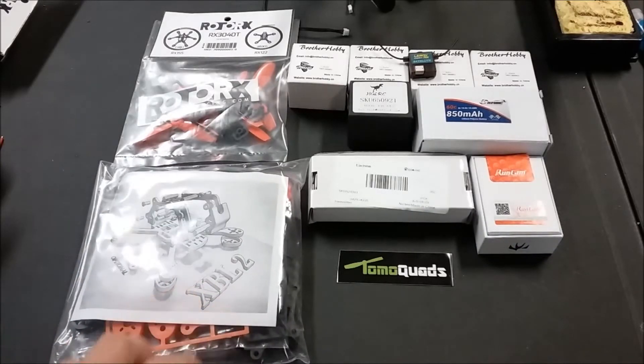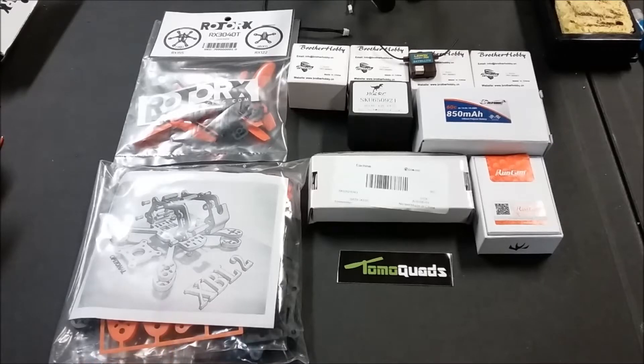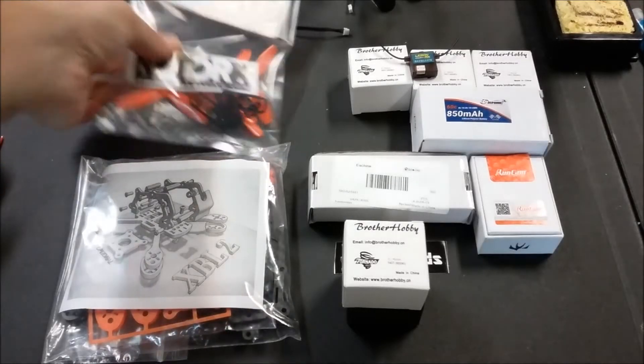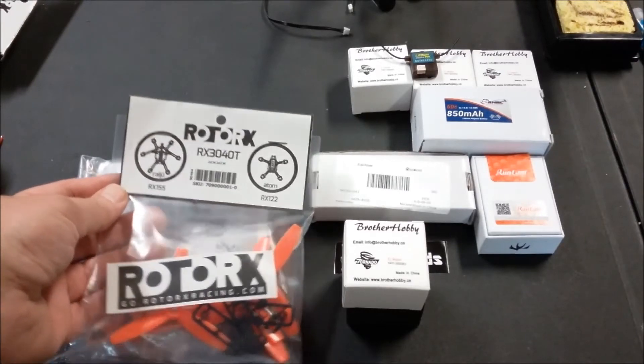We've got the XBL 2 kit. The main plate is 4.5 millimeters thick, so it will be able to take some serious abuse. We're using the HGLRC XJB F4 25 Fly Tower Micro - this is a 25-amp 4-in-1 BLHeli-S ESC and an F4 Omnibus flight controller. For the motors I went with the Brother Hobby 1407 3600kV. For props I went with the Rotor X, which is kind of one of the old standbys for three-inch props - the 3040T tri-blade.